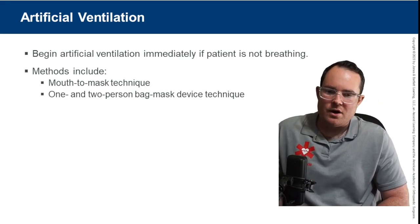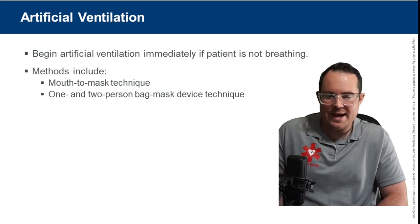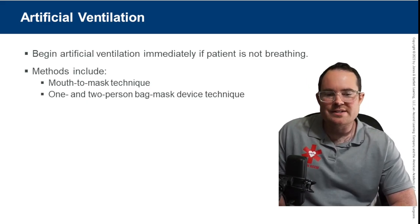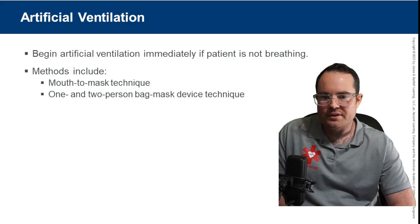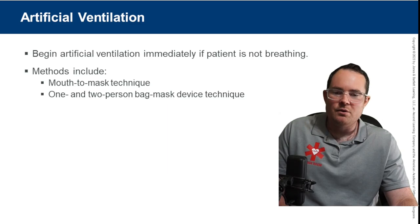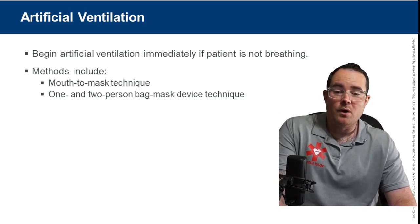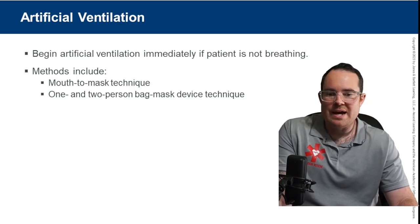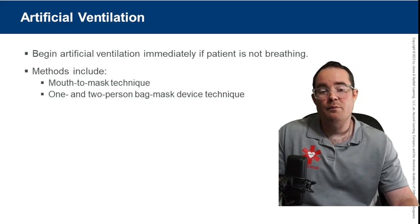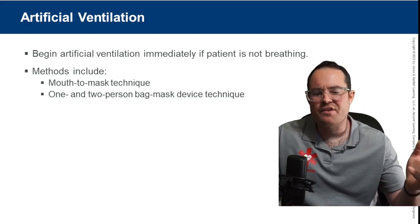Begin artificial ventilations immediately when the patient is not breathing — one breath every five to six seconds since the patient is not breathing on their own. The best way to provide artificial ventilations is always the two-person bag mask device technique. One-person BVM works if the person is very good with the CE clamp, but studies show two-person BVM is most effective.